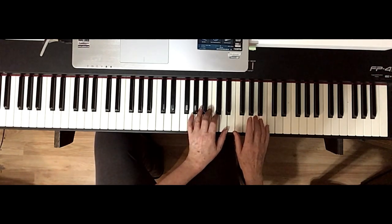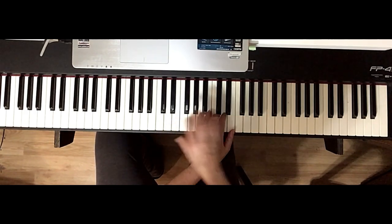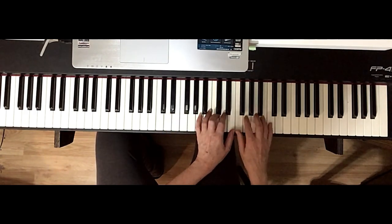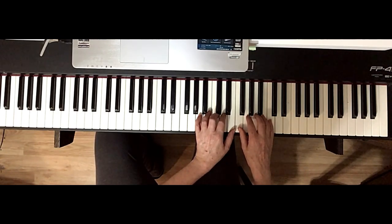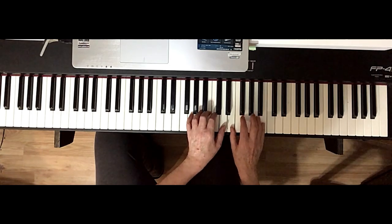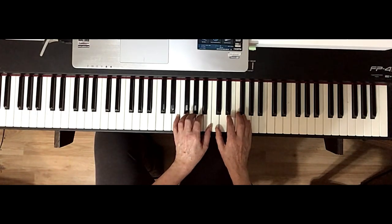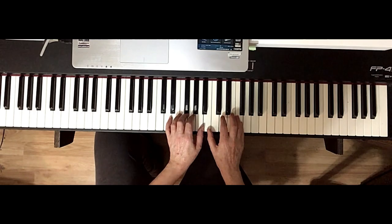Line two, you're going to start on the C. Again, your thumbs are going to be together. This is high C — very high C — so it's two C's above middle C. Five, one, one, five, step down, five, one, one, five, step down, one, five, and then you're going to play those two together, and then step down and do it again.